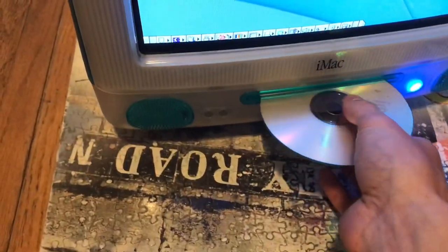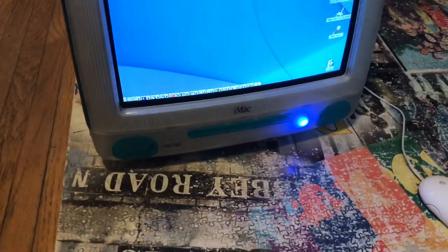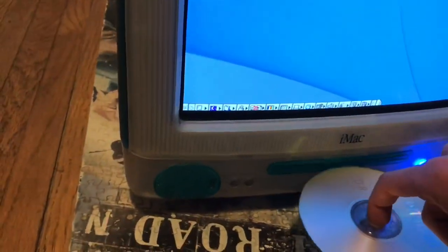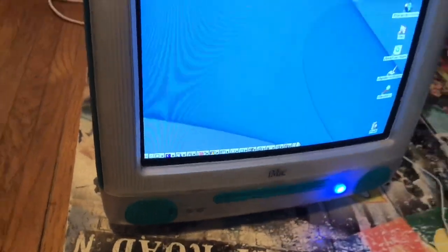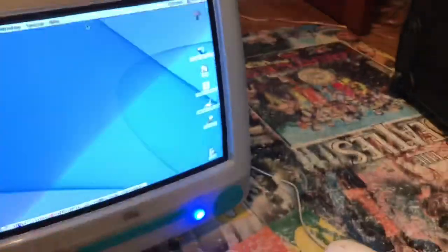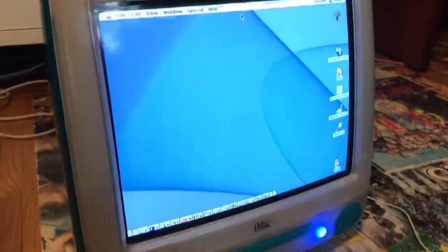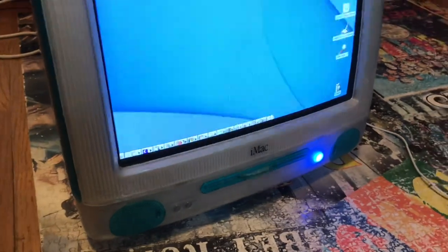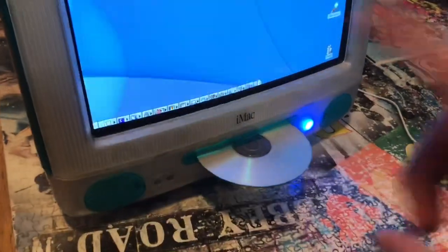So I'm going to grab just some sort of disc. I have no idea what this is and it might not even have anything on it. Okay, it was a fluke — I swear, I don't know why I did that. This disc drive was just always loud. You see that? That's pretty good.